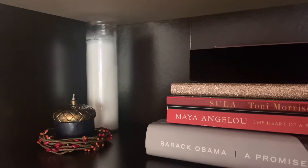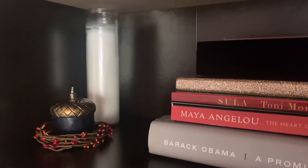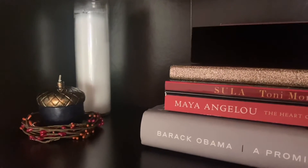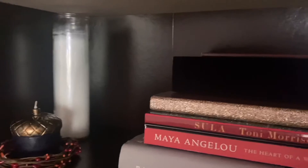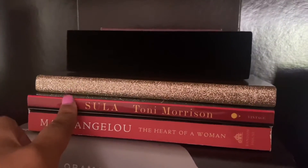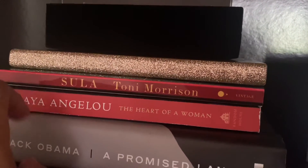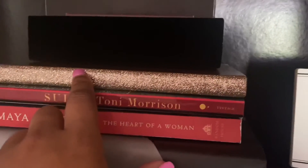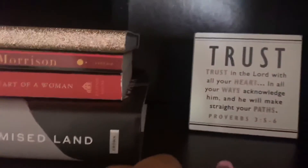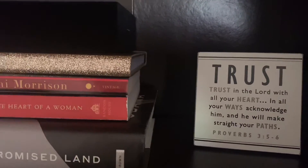Moving on to the bookshelf. I didn't incorporate a lot of fall items here — I wanted to keep it as simple as possible. On the first row I tried to go with fall color-themed books: Tony Morrison, Maya Angelou, Barack Obama, and my glittery calendar agenda. There's also a little trust sign — a scripture, Proverbs 3:5-6.